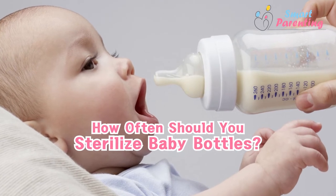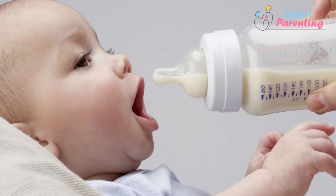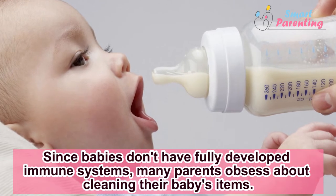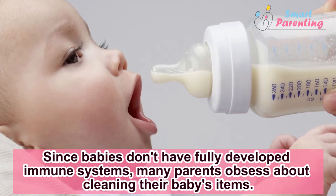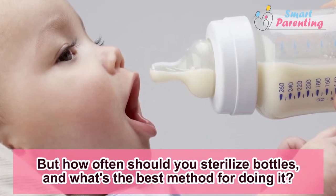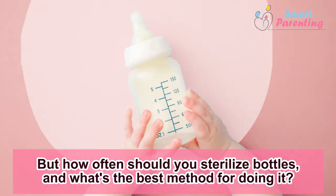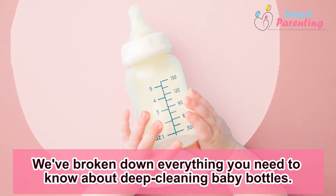How often should you sterilize baby bottles? Since babies don't have fully developed immune systems, many parents obsess about cleaning their baby's items. But how often should you sterilize bottles, and what's the best method for doing it? We've broken down everything you need to know about deep cleaning baby bottles.